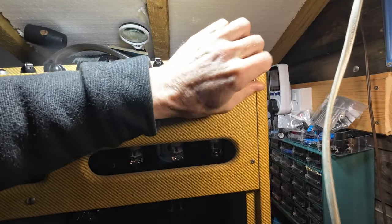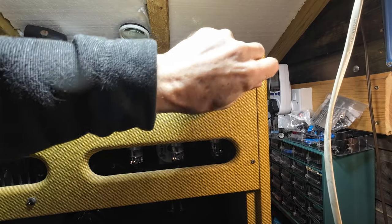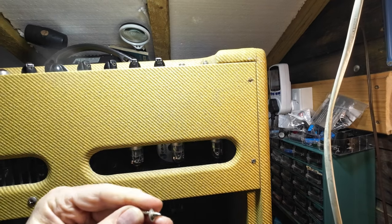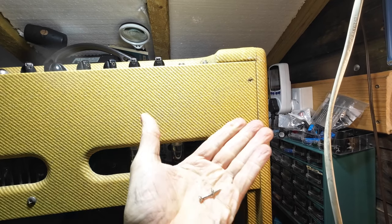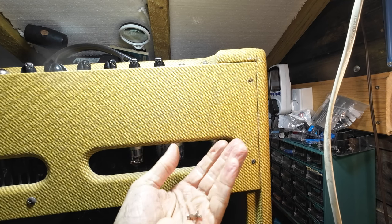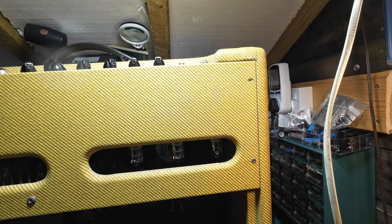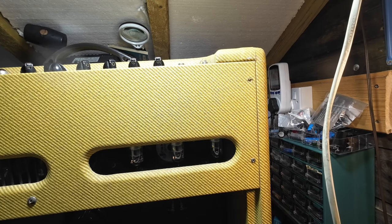That screw is bent — look at that. I'll just put it to one side. That screw is bent. So I wonder if this amp has had a little bit of a knock on that side.